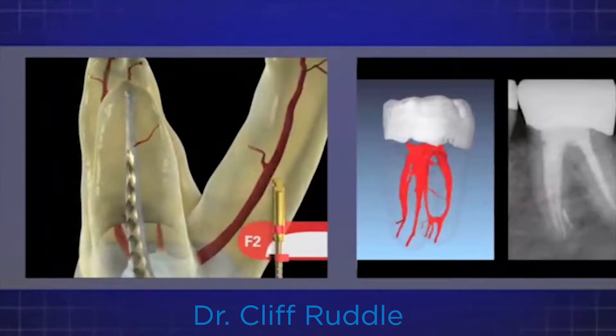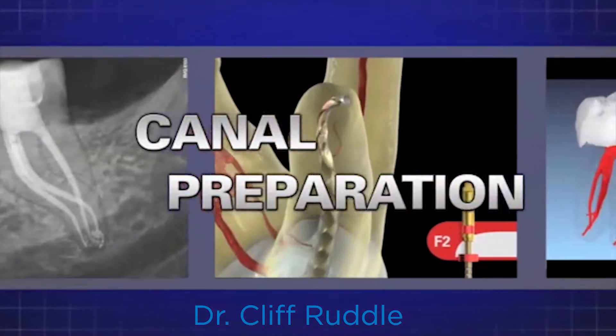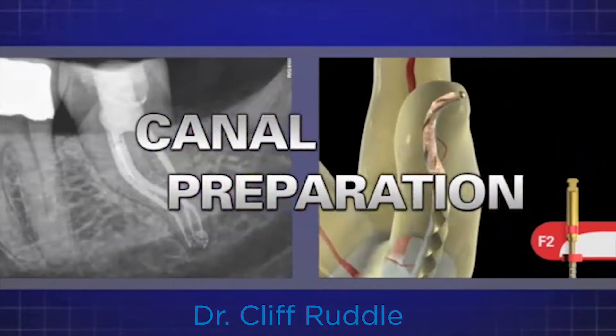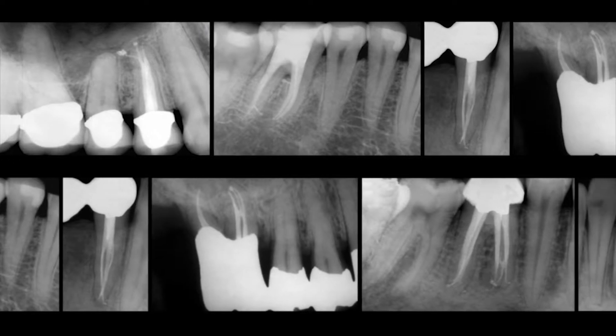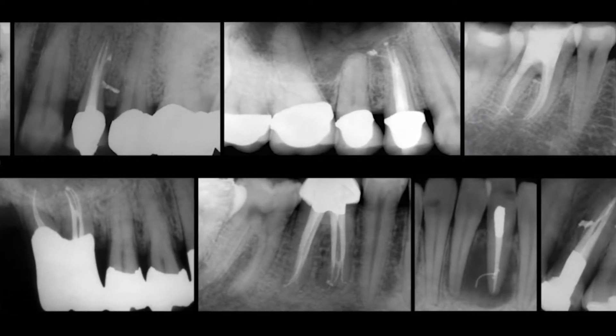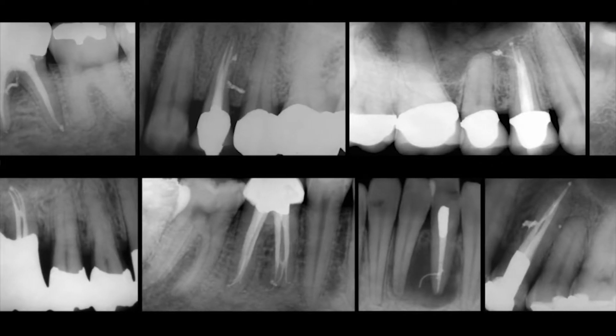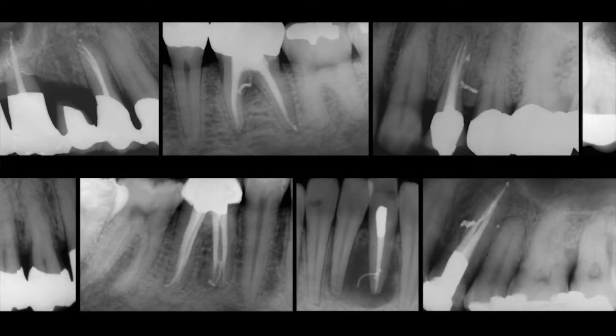Hi, I'm Cliff Ruddle, and I'm really happy to be with you today and spend a little bit of time learning more about endodontics together. We shape canals so that we can fill those shaped canals with a sufficient reservoir of reagent that, upon activation, can be exchanged into the instrumentable and the uninstrumentable portion of the root canal system.